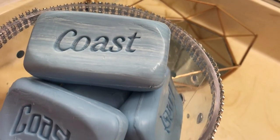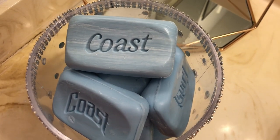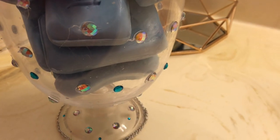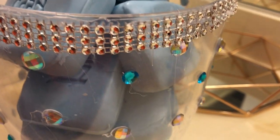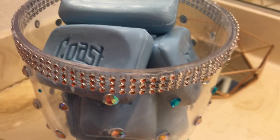Voila! I think that turned out really cute. It's a really simple idea — just a little idea to give you guys a place to store your soap bars. It looks really nice, and the fact that the soap is blue and it matches the rhinestones that I have is a great touch.